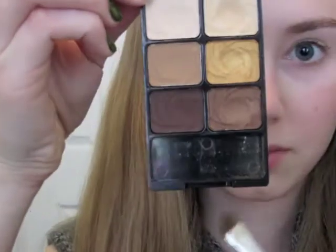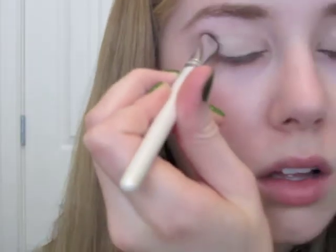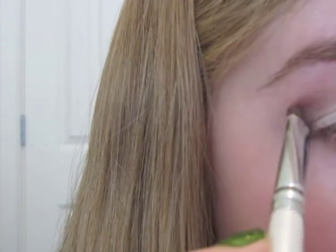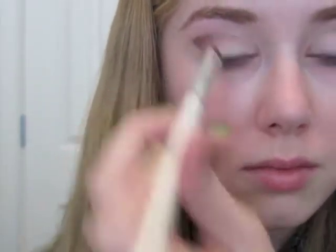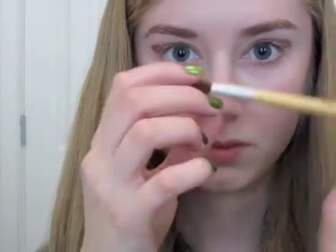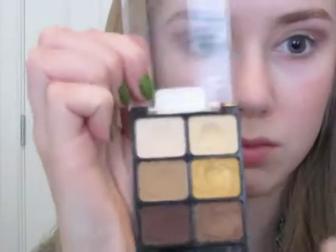Then I'm going to take the dark matte brown color and create kind of a winged out shape, as you can see on my right eye — and that's actually my left eye. But anyways, just do as I'm doing right now. Then I'm going to blend it out with my EcoTools Small Fluffy Crease Brush, just blend until you like how it looks. Then I'm going to apply the shimmery shadow to help blend it out a little better.